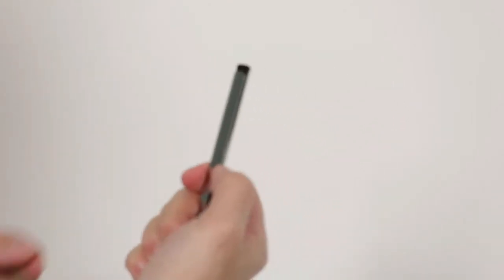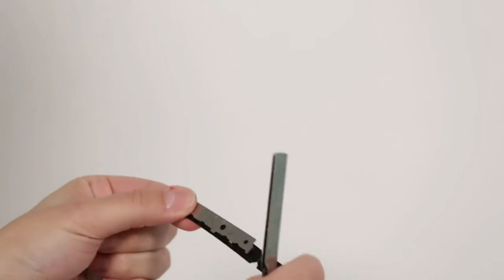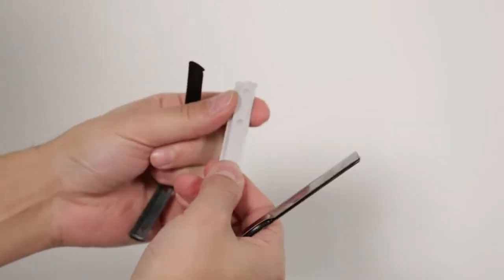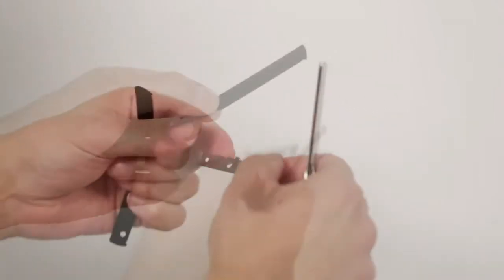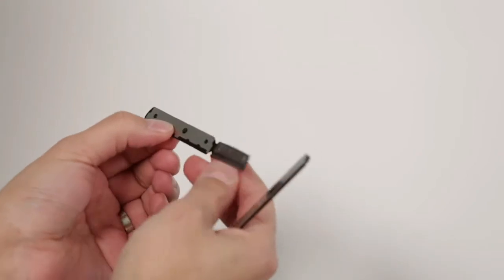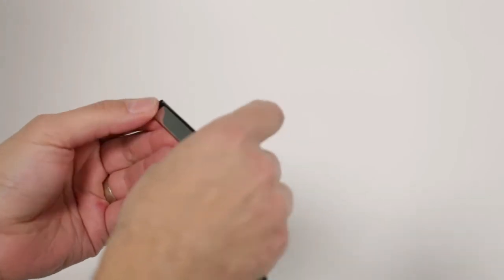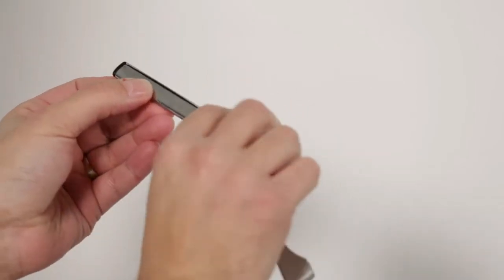To change the blade, you're going to lift up on the black insert and remove the insert. Inside you will find the old blade — remove the old blade. The new blade you break in half and tear apart. Make sure you apply the blade at the connection points so you have a nice straight blade. Close the black insert and insert it back into the razor. As you can see, the blade is straight — the razor is ready to be used.